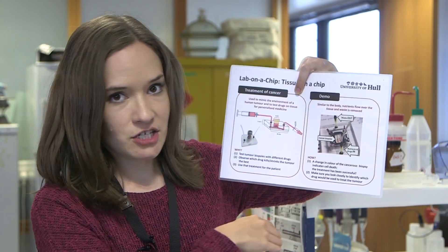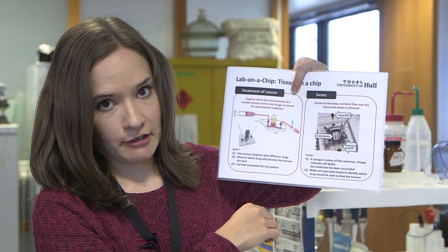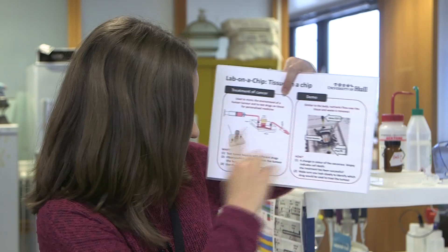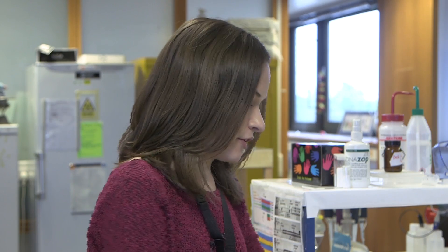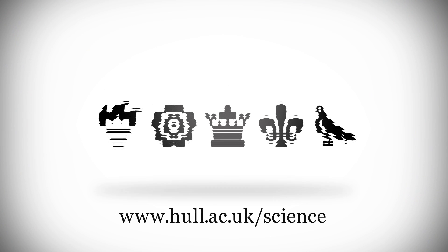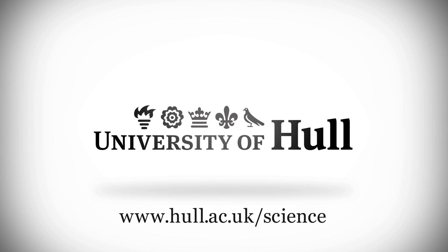We can also take the tissue out at the end of the experiment and look at that. So that's what we were demonstrating with our little fake organs here — showing whether or not we're killing the tissue, which is something that we do in the lab every day.